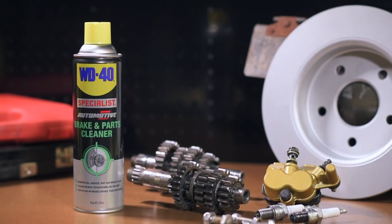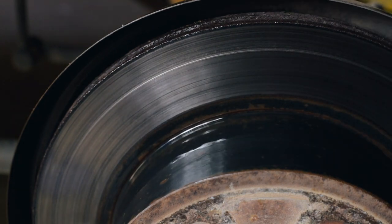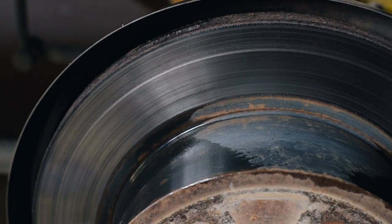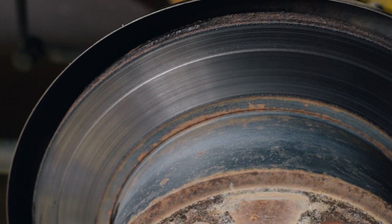Most importantly, this brake and parts cleaner is non-corrosive, leaves no residue and helps to eliminate clutch slippage and brake squeal. Just spray it on, wipe with a clean cloth and allow it to air dry, following up with a second application if necessary.